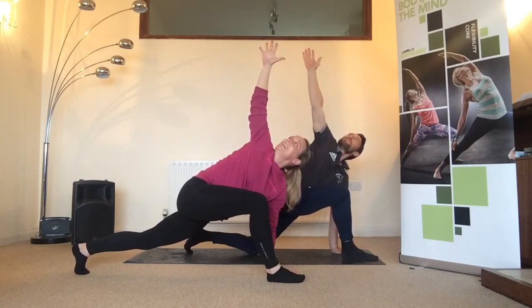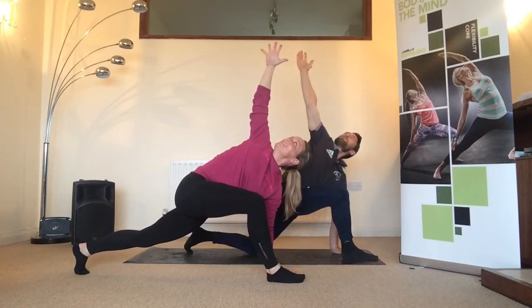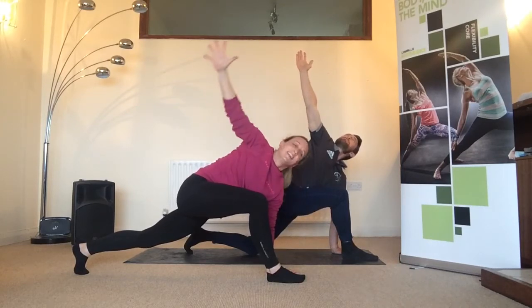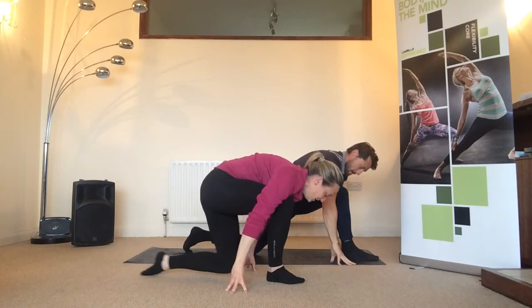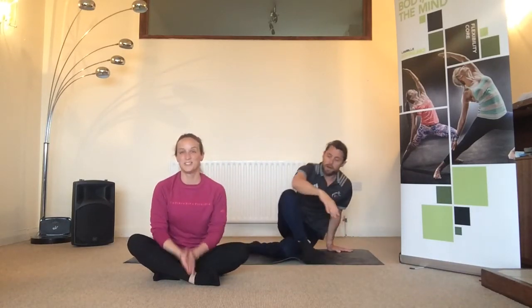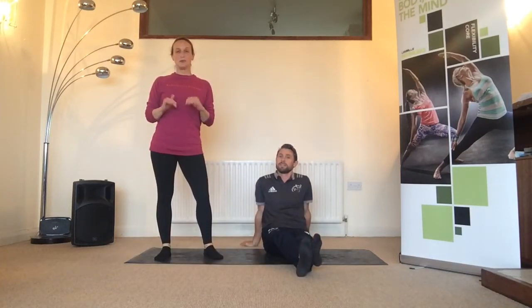Push up out of the bottom hand and reach up into the fingers on top. Then come down nice and slowly, dropping the back knee to the floor and slide in. That's your twists done — well done.